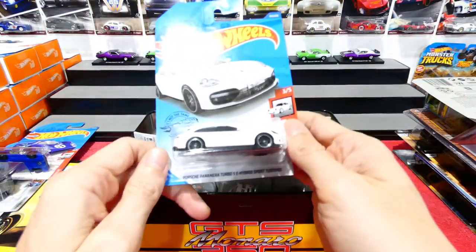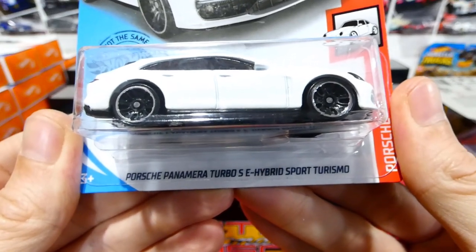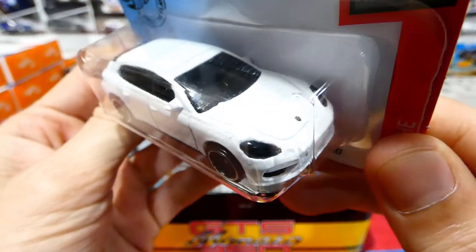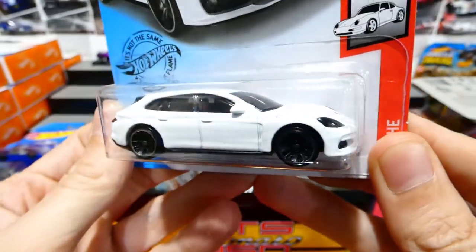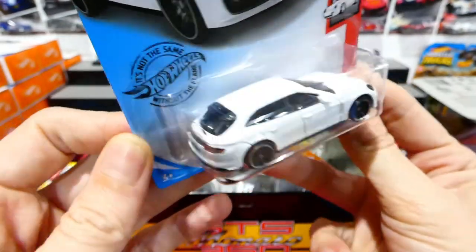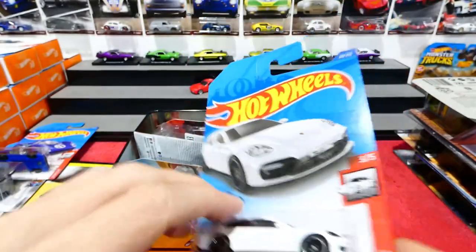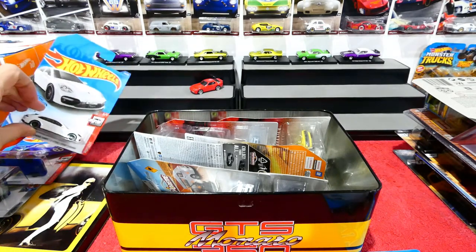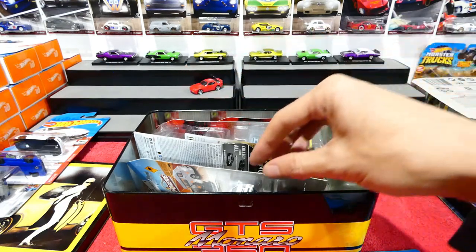The last car of the Hot Wheels selection is the recolor of the Porsche Panamera Turbo SE Hybrid Sport Turismo from the Porsche series, this one being white with some pretty clean paintwork. There were a few on the shelf, but this was literally the only one with good paintwork. I'll keep hunting - I'll find another shop, because these aren't very popular in my area.